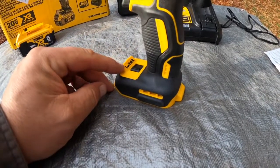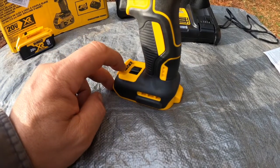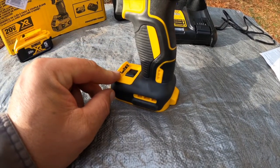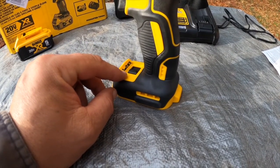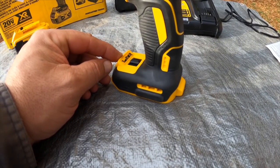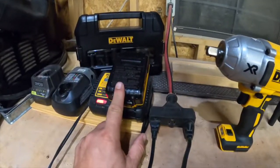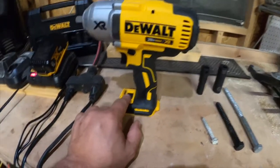If you put the switch in one you get 400 RPM, put it in two you get 1200 RPM, and three you get 1900 RPM. Also, if you put the speed selector in one you get 100 foot-pounds of torque, in two you get 300 foot-pounds of torque, and then in three you get 700 foot-pounds of torque.